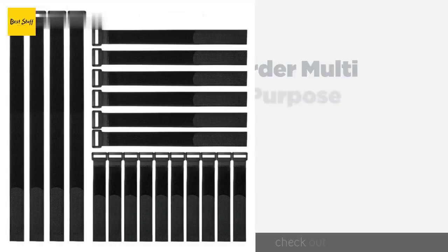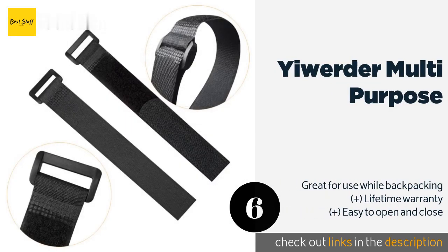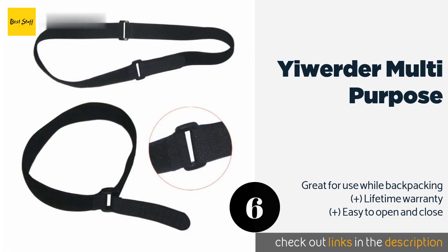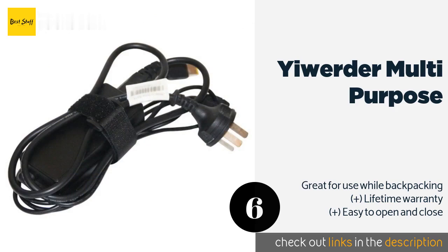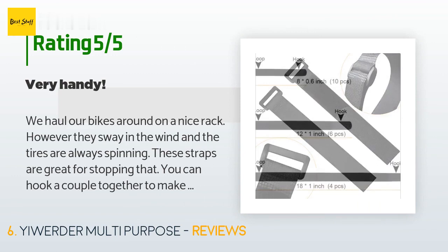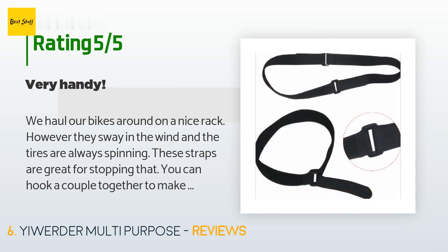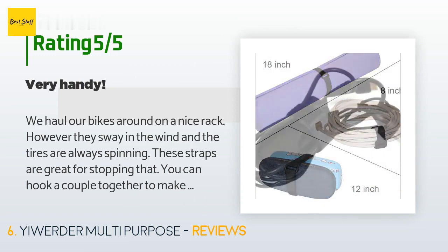The next product on our list is the Yewarder Multi-purpose. Each order comes with 20 bands in three popular sizes, which should be more than enough to wrangle any stray wires in your home. The plastic D-ring buckles are surprisingly stout, allowing them to hold heavy things like hoses. This product is available on Amazon for eight dollars, with 1,250 reviews averaging 4.6 stars. A customer said: We haul our bikes on a rack and the tires are always spinning — these straps are great for stopping that. You can hook a couple together to make them longer, and they are a perfect replacement for stretching bungee cords.